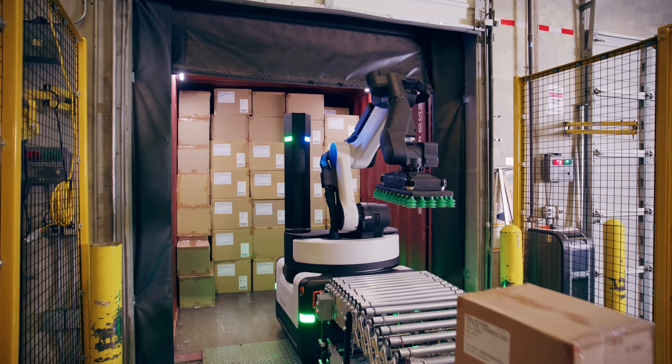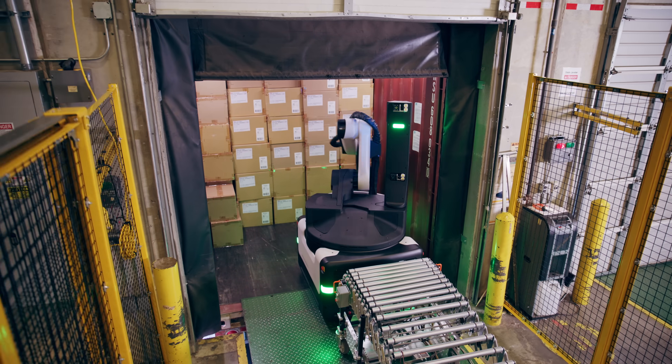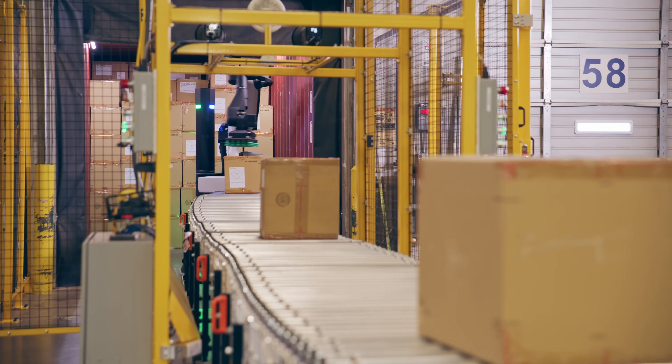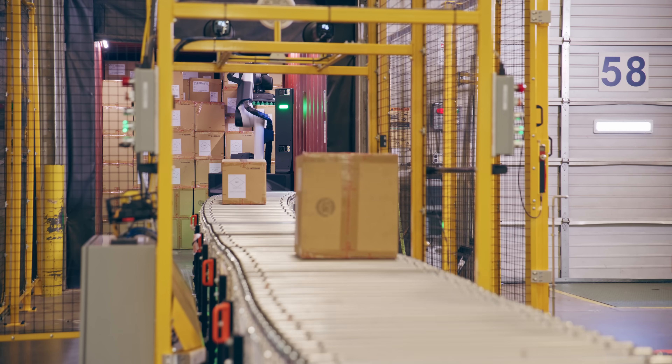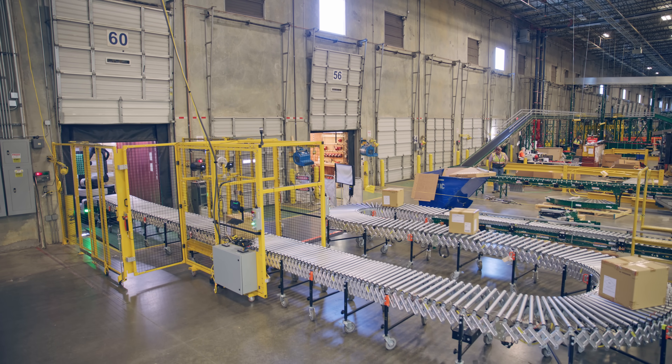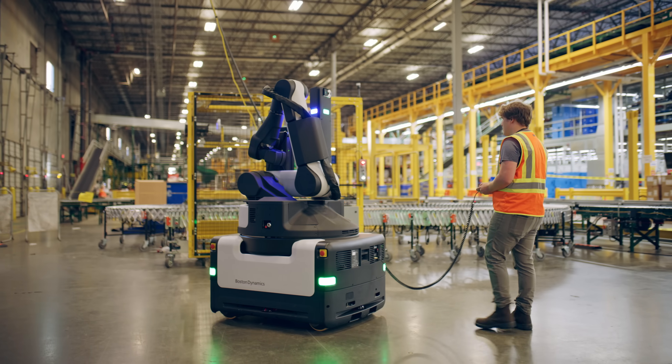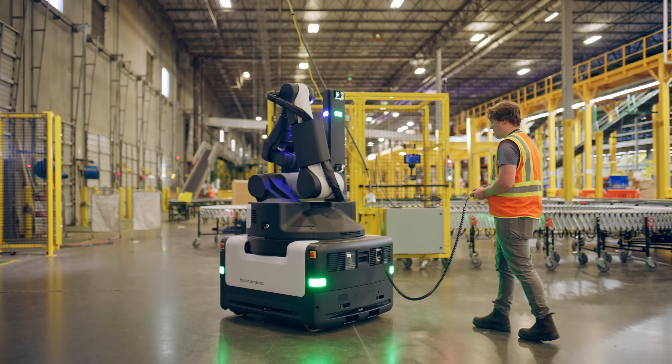Stretch takes pictures of the boxes inside the container, and the suction cups take one box at a time and place it on the conveyor. It goes down the conveyor through our scan tunnels and into our system. Once we started it, it pretty much does all the work on its own. Stretch has a pallet-sized footprint, meaning anywhere in the warehouse you can take a pallet, you can take Stretch.